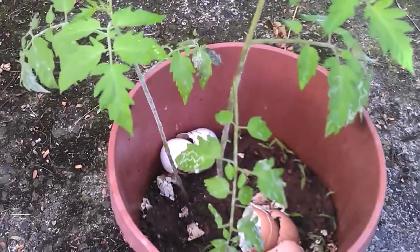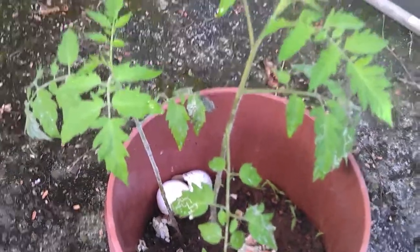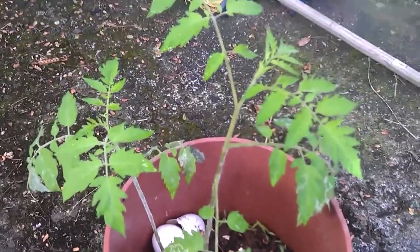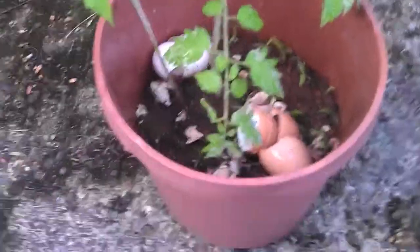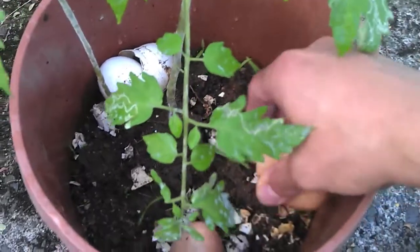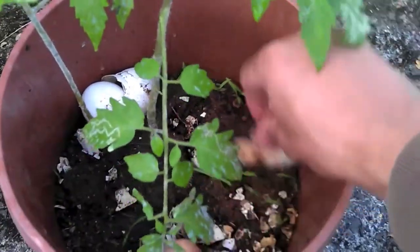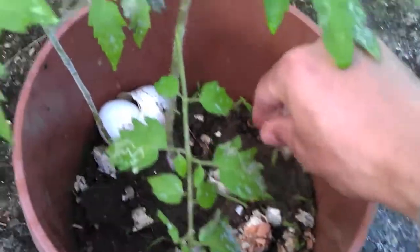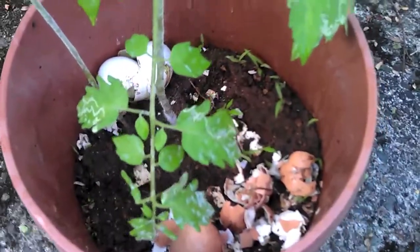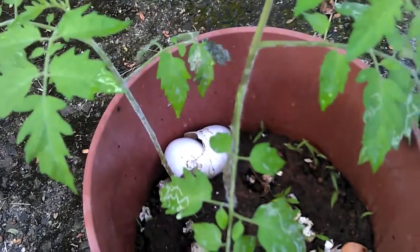If you grow it next to a fence, it can grab hold of the fence. All you need is about seven to ten of these plants and you'll have more tomatoes than you can eat. These eggshells are a good tip — we have a lot of slugs here, so just throw your eggshells in, crush them, and spread them around. They both add nutrients to the soil and prevent slugs from going up and eating your tomato plants.